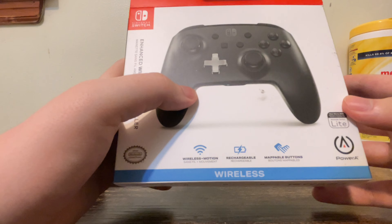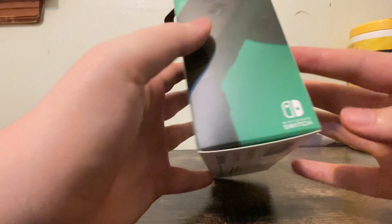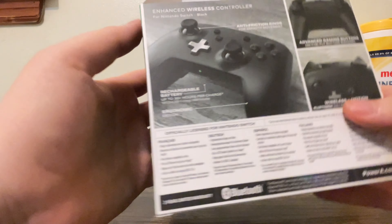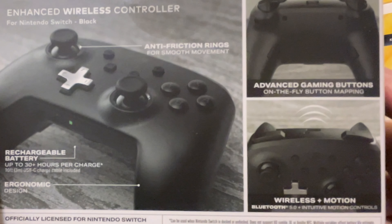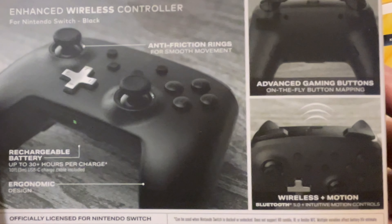Now that we got the plastic out of the way, let's open this up and see what we have inside. We have a USB-A to USB-C charging cable and we have the controller and a user manual.